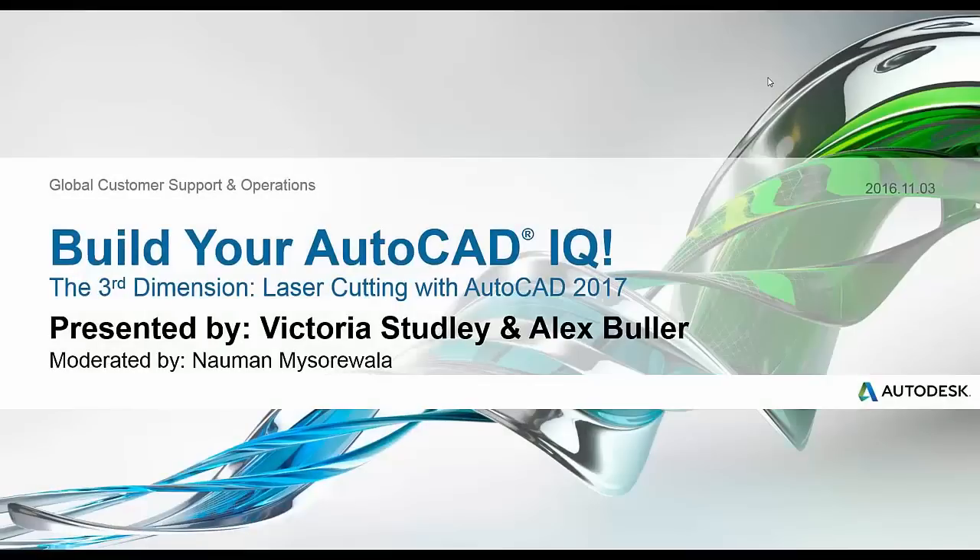Hello and welcome to this episode of Build Your AutoCAD IQ. On this edition of The Third Dimension, we are excited to be talking about laser cutting. The great thing is you can create your 3D objects using 2D line work, which means anyone using AutoCAD LT can follow along. We're super excited to be inclusive of those LT users, because very often this isn't something they can use in a lot of these Third Dimension series.